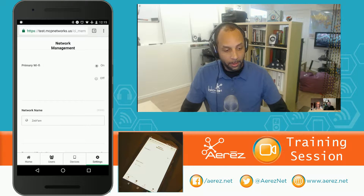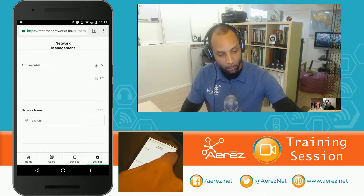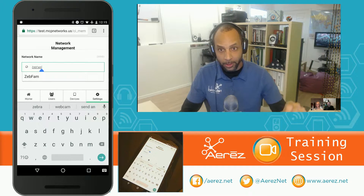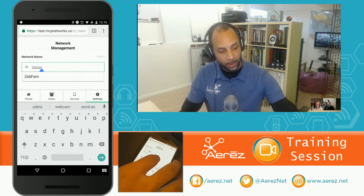Right off the bat, we're going to make sure Primary Wi-Fi is on. For Network Name, we're going to tap that field and enter your old SSID, or your old Wi-Fi network name if you had one.